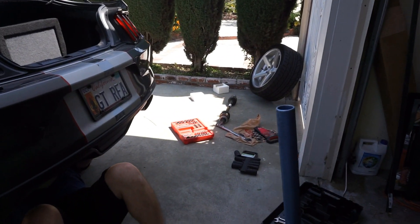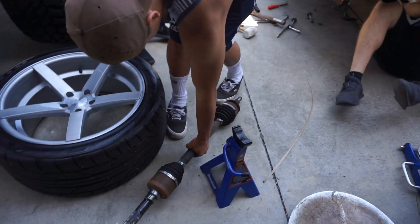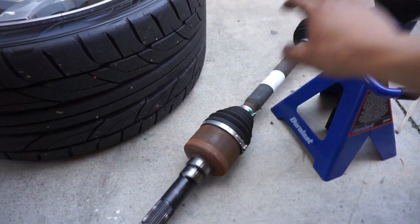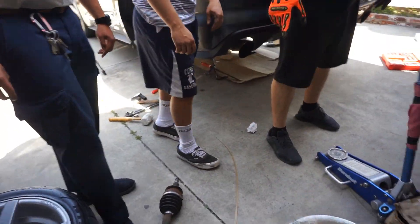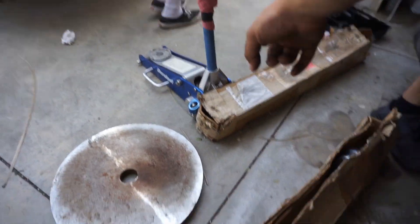All right, so we got the stock one out on that side, and we've got the other stock one out too. So here's a note — you can see one DSS shaft is thicker in the center than the other one. Looking at the stock ones, same thing: one is thicker than the other. The thinner one of the two goes on one side, and the thicker one on the other.